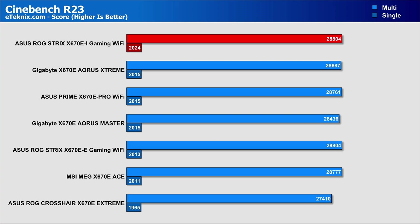In Cinebench, I thought the 10+2 VRM setup and smaller motherboard would hinder CPU performance, but it did extremely well, giving us the highest score we've had — so clearly it can win in a sprint. However, for sustained rendering loads, I'm sure the bigger heatsinks of larger boards will pay off in the long run, and we'll look at VRM temperatures shortly to see if that's the case.